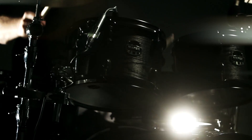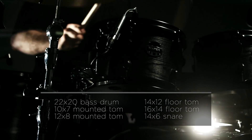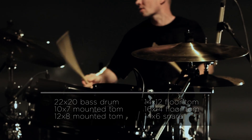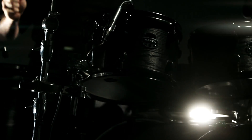The Raven comes with a 22x20 bass drum with no tom mount, 10x7 and 12x8 mounted toms, 14x12 and 16x14 floor toms, and a 14x6 snare drum. The Raven is also a shell pack, so you can choose your own Mapex hardware setup.